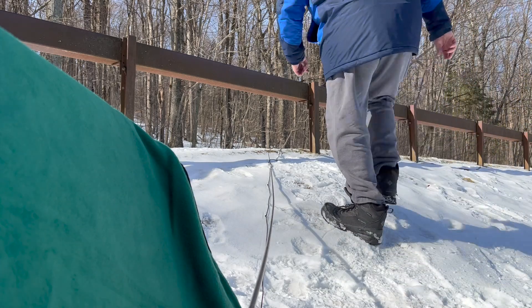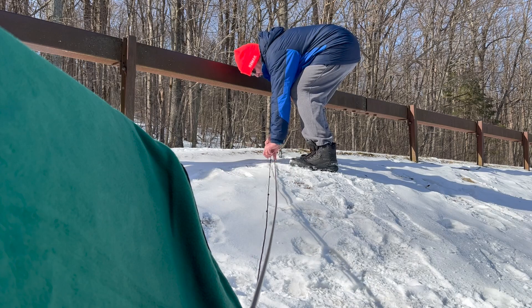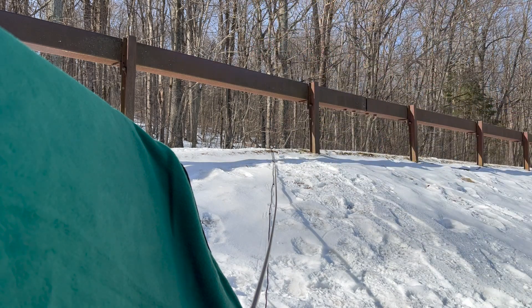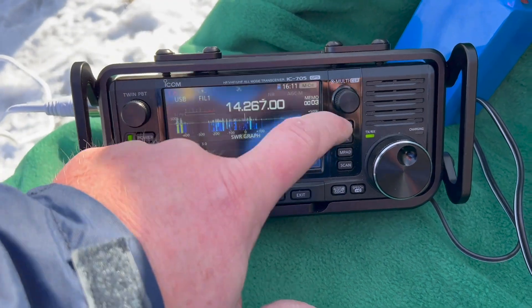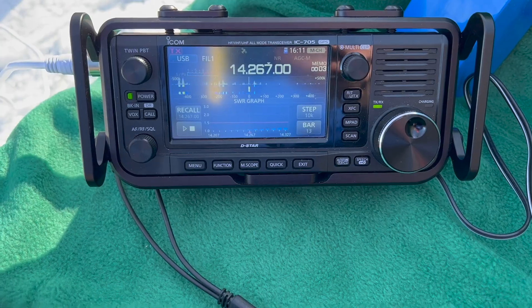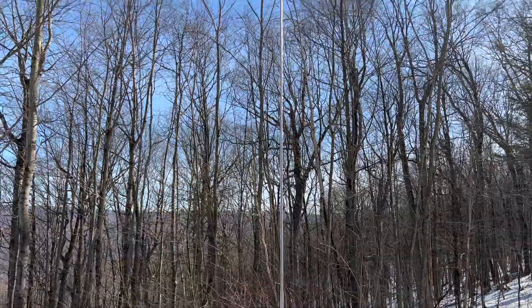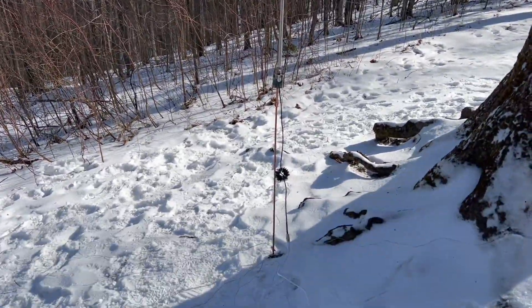I thought I'd start out on 17 meters and measured the whip accordingly, but when I set it up I checked the SWR on 17 meters and it was way off. So I checked it on the other bands before adjusting it. On 20 meters, the SWR came back pretty low, which is great. What's odd is that the whip isn't extended the full way for 20, but I'm guessing that has something to do with the copper ground rod.